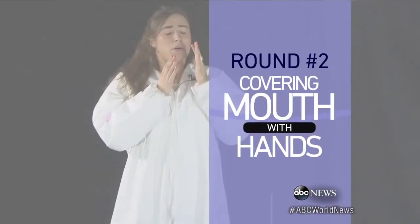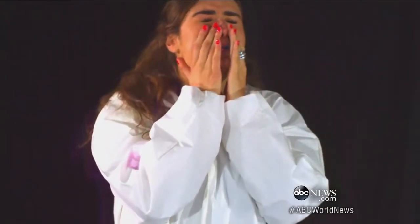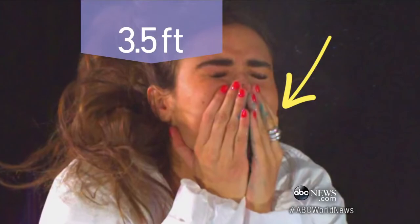Round two. Ilara covers her mouth with her hands — just like Mom always said. She can't block at all, and some of it landed 3 and a half feet away. And look at all of that on Ilara's hands. Disgusting.